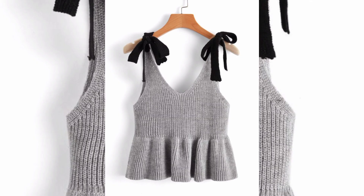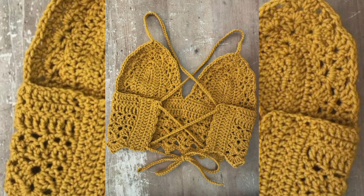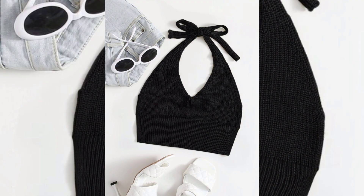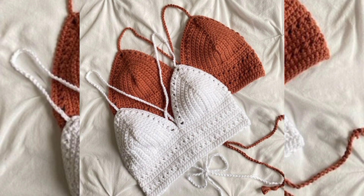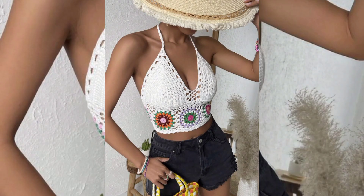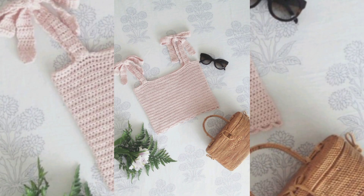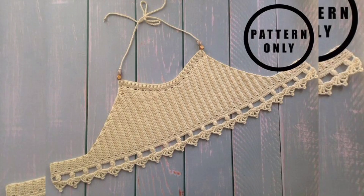A crochet top is a type of clothing item typically worn by women that is made using the crochet technique. Crochet is a method of creating fabric by interlocking loops of yarn or thread using a crochet hook. Crochet tops can come in various styles, designs, and levels of complexity depending on the pattern and the skill level of the person creating it.